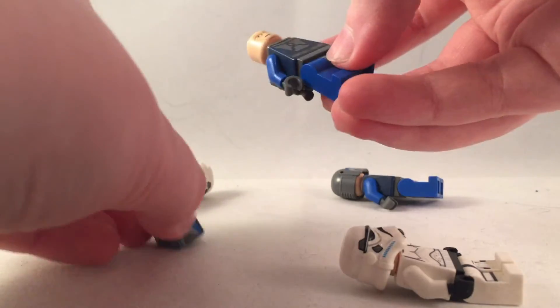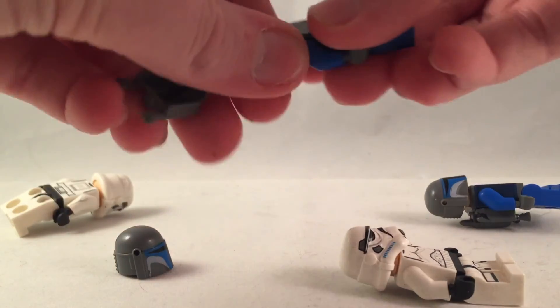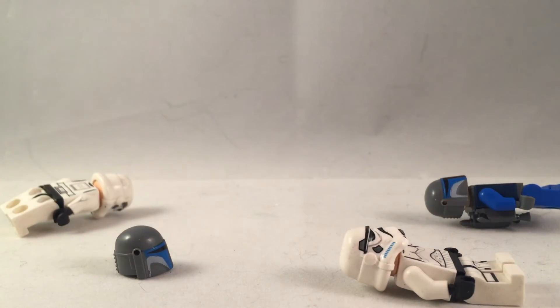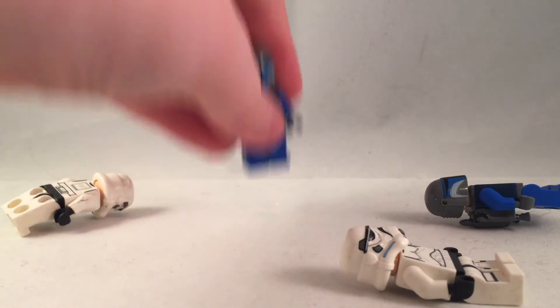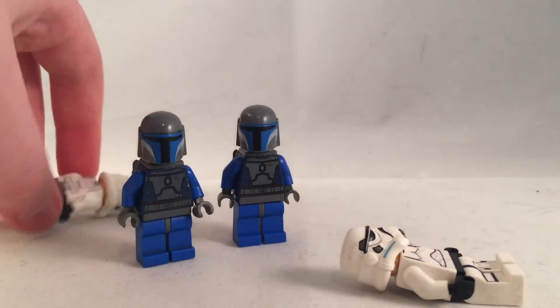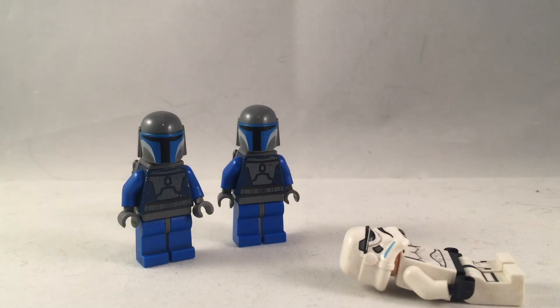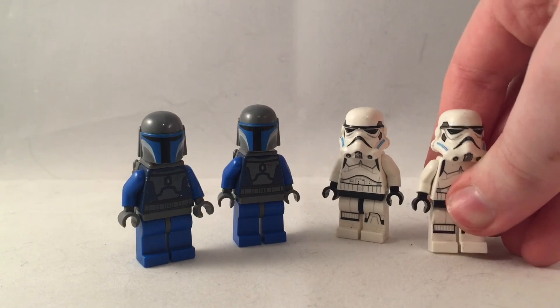I gave one of my old shock troopers that I made a while ago, that I didn't really have any use for, and I gave a partial complete General Grievous that was missing a leg. Overall, what I got is in good condition — I needed some more Mandalorians and stormtroopers, so it's very useful and I'll definitely be customizing these.